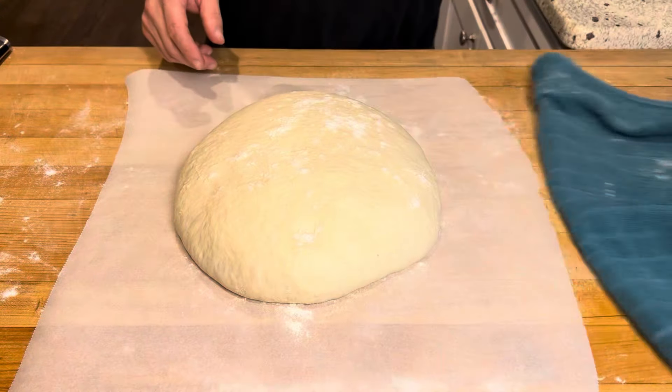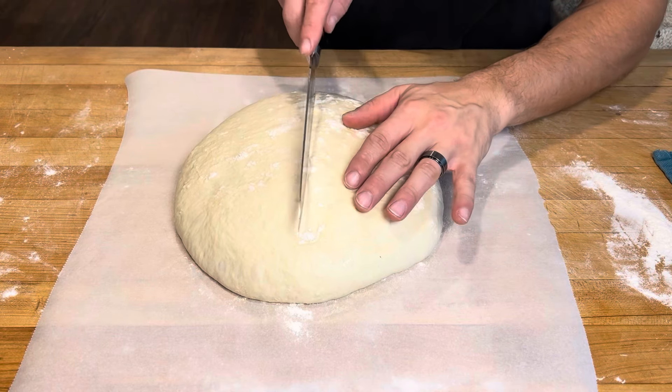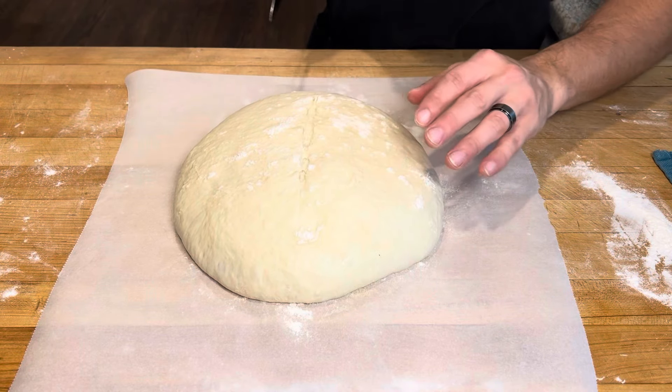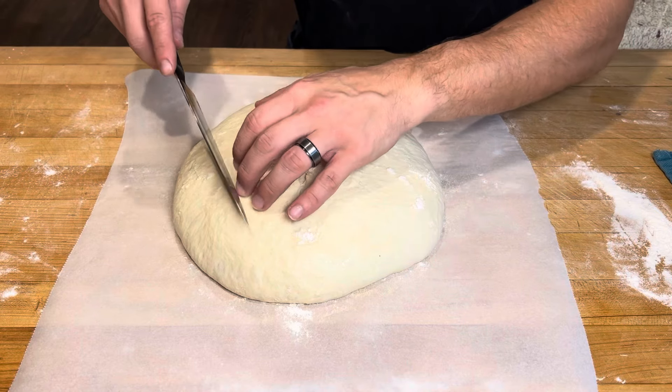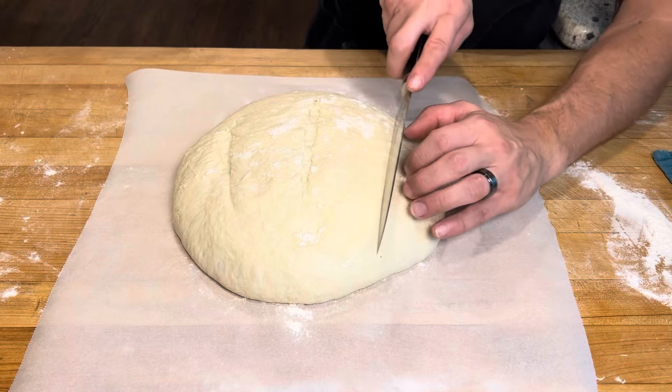So we'll uncover it. I'm just gonna put a little slice down the center — use a really sharp knife or even a razor blade for this. I'm gonna do one on the side, both sides.